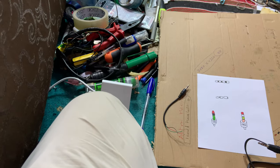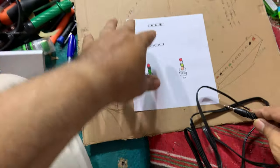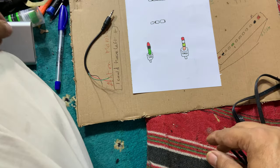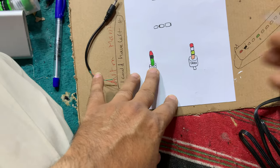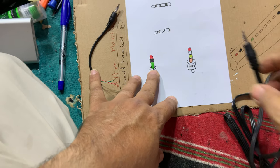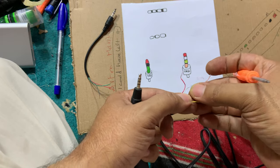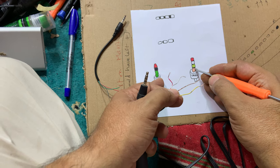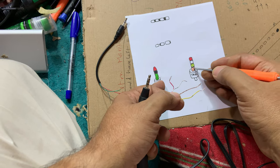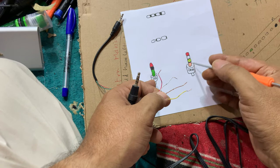If you remember, the connector has audio, video, audio, video segments, so you will find different colors here compared to the TRS. The golden one is the sleeve — so on TRS, the sleeve is gold.